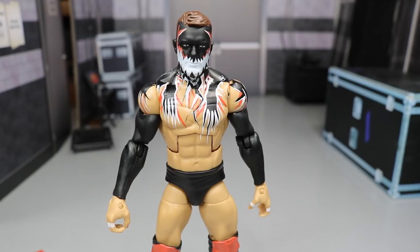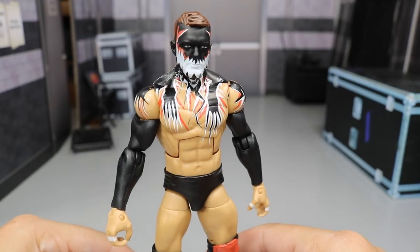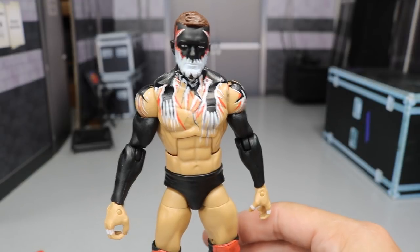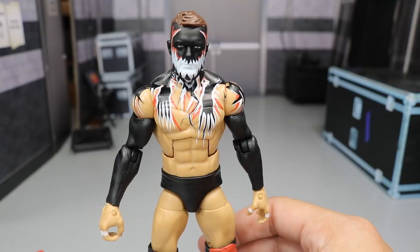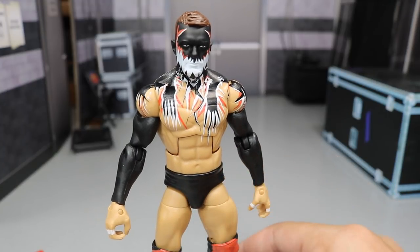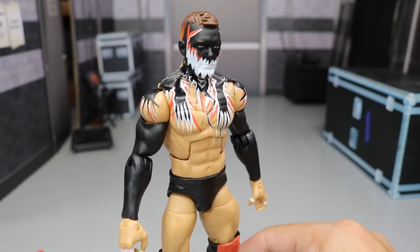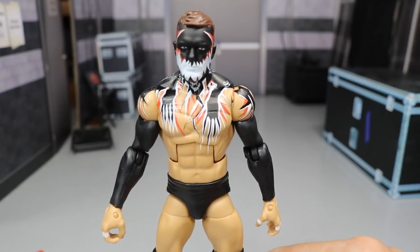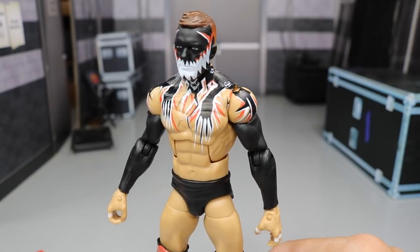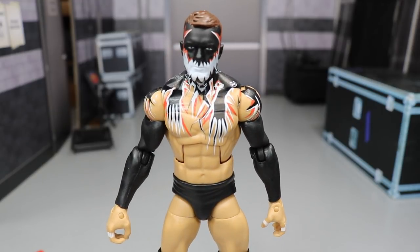Now let's take a closer look at Finn Balor himself. Here is the Demon King in the flesh, looking freaking amazing. I am loving this figure to death - a lot better than I thought it was going to be. Finn Balor is one of my favorites on the entire roster, one of my favorite wrestlers in the world right now. This headsculpt looks incredible - I do believe it's the same one if I'm not mistaken. You do have all this paint detail going around - you've got the teeth with the red and white lines going through. We'll go ahead and get a zoom-in shot.